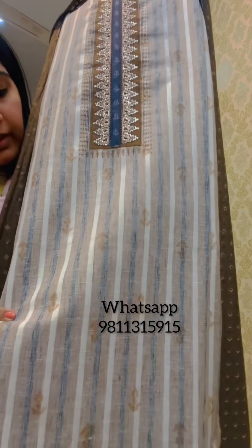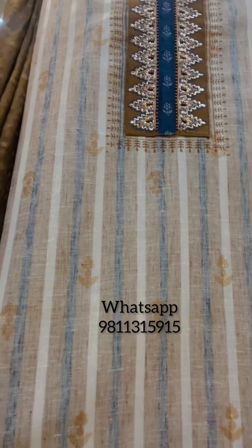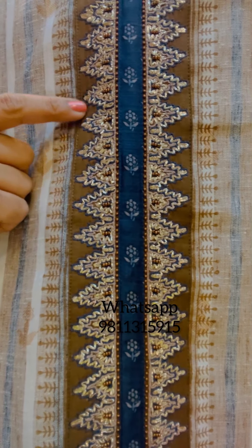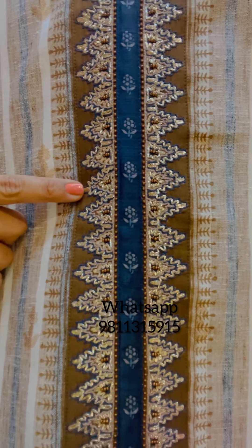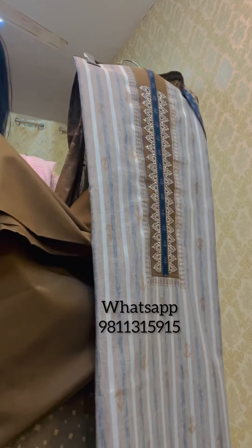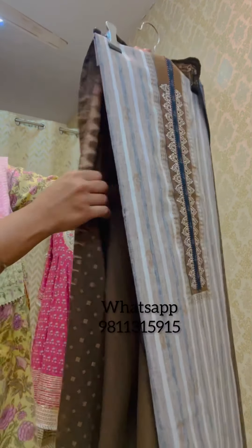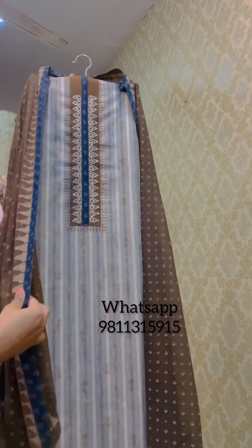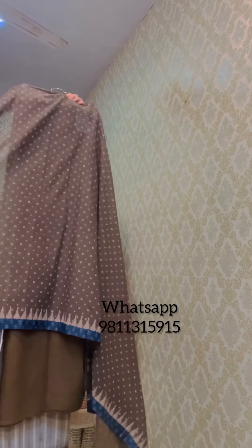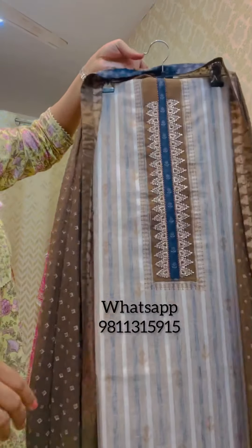Next is this pinstripe suit with an embroidered neckline — there is pearl work, zari, and thread work done on it. It's very nicely finished with two and a half meters of lower fabric and a block-printed cotton dupatta. The bottom of the suit has a nice detailing. This is priced at 3295.